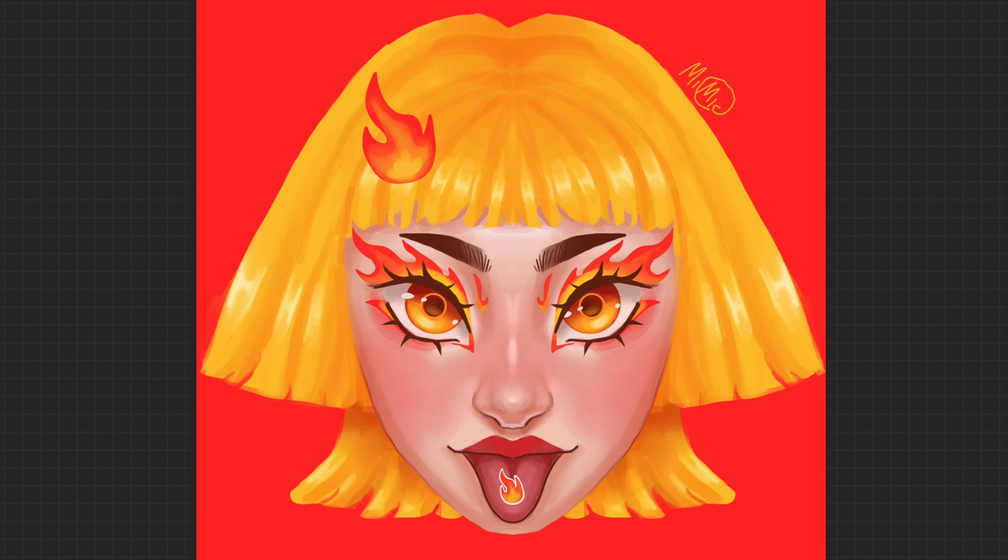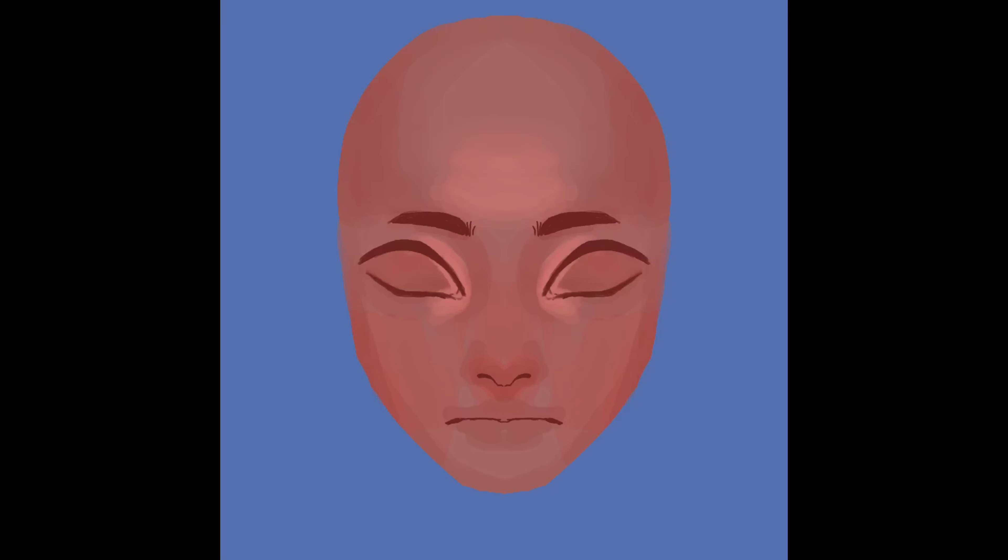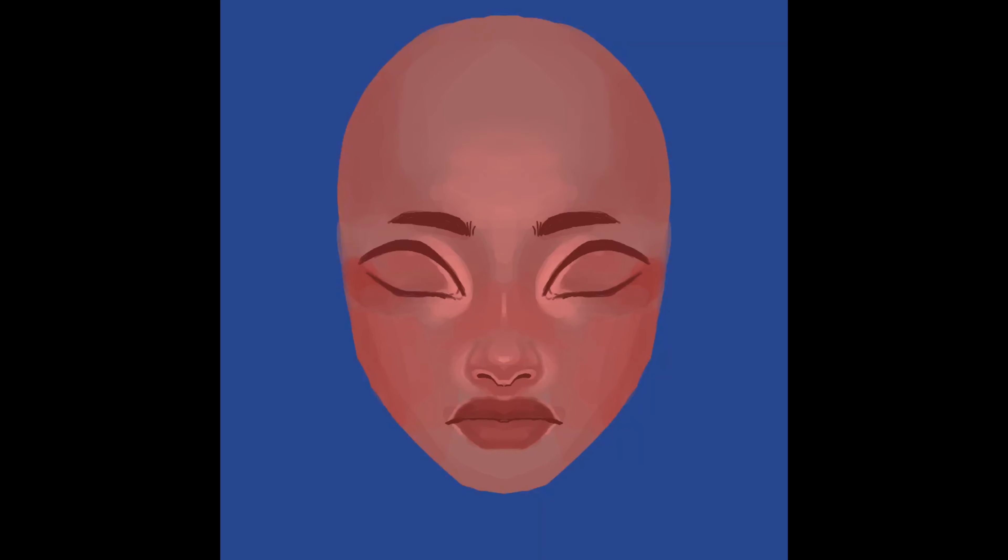Here is the final result of the fire girl. The next portrait was inspired by plants and animals — or maybe more like earth. I decided on a blue background because I wanted it to be a lot more calm than the more aggressive fire portrait.